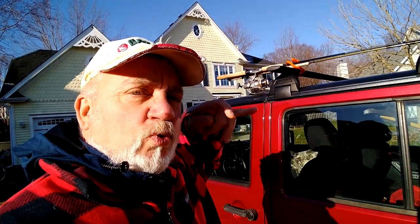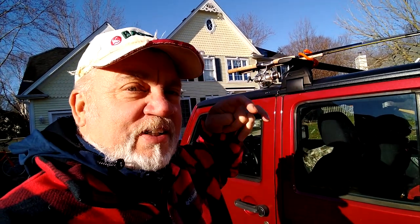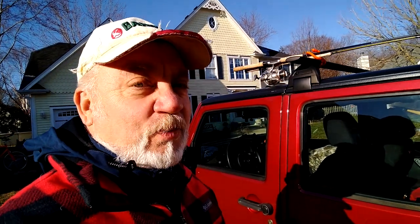Hey everybody, it's Mark with Voatland Outdoors. Today is the first nice spring day we've had — it's March 20, 2021. I'm going out to Silver Spring State Park to the archery range to learn how to shoot my Asian bow with a thumb ring, and we're going to try applying the Voatland shooting method to a thumb ring launched arrow and see how that actually works.